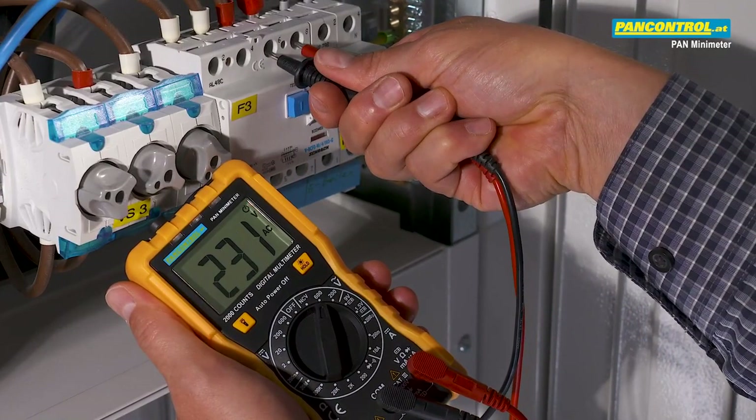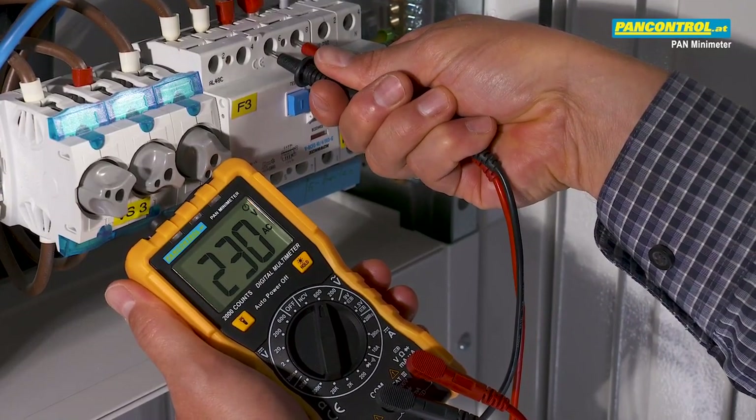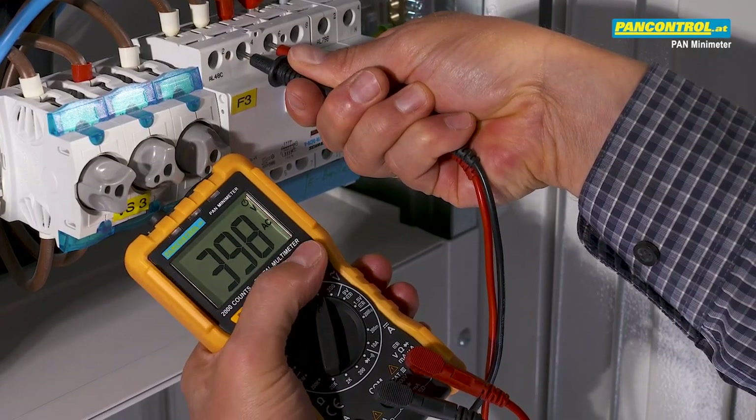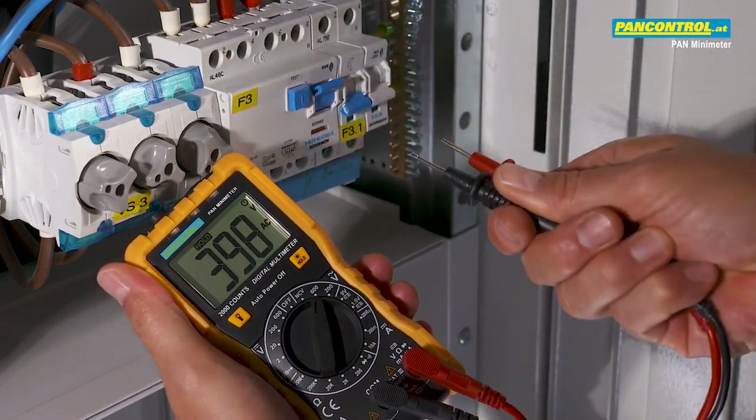Between phase and neutral the voltage is 230 volt; between two phases it's around 400 volt. The data hold button freezes the display result.